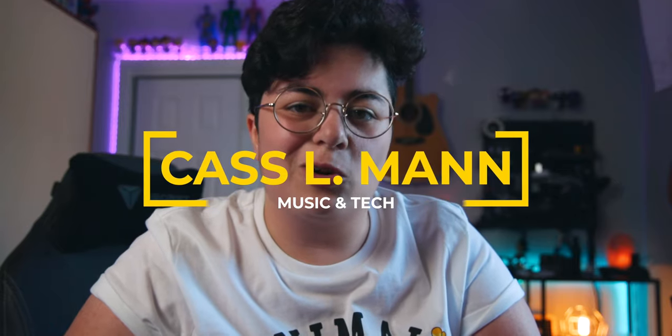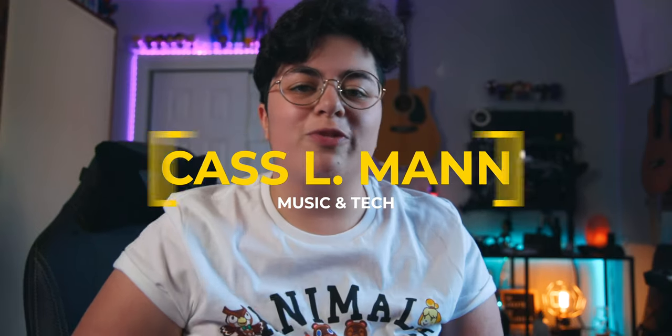This is a sit-stand desk from MotionGrey. Thanks to the folks over at MotionGrey who sent me the standing desk. Just before the video starts I want to make it clear that I'm not getting paid to do this review, nor am I sponsored by MotionGrey. MotionGrey was just kind enough to send me the desk so I could make a review on it.